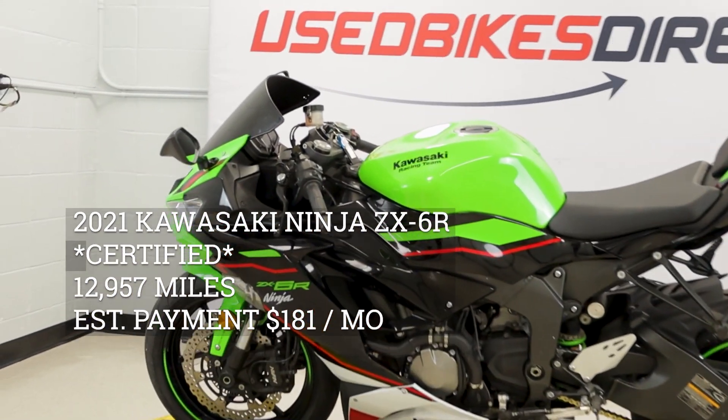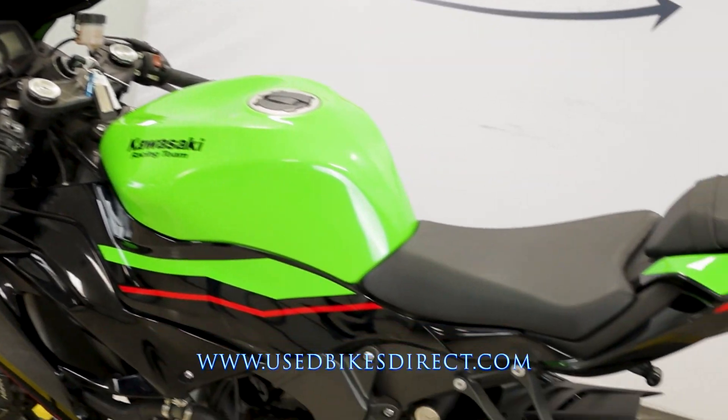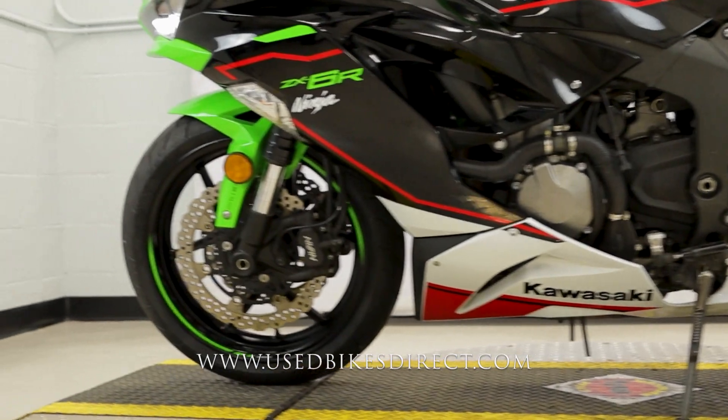Hey everyone, Used Bikes Direct here checking out this 2021 ZX-6R. Hop on the website usedbikesdirect.com to see those detailed photos and specs, and give us a call with any questions at 866-576-2453.